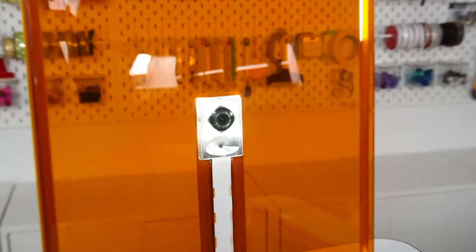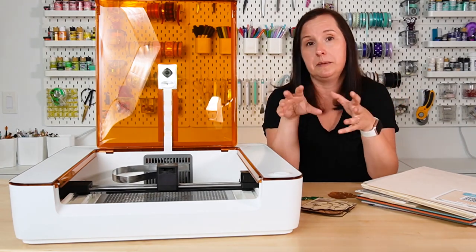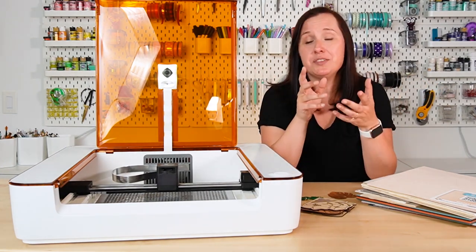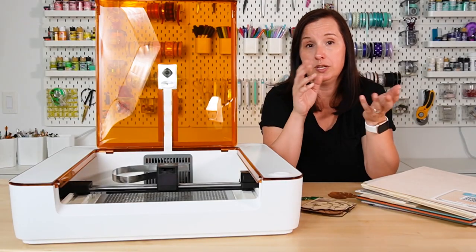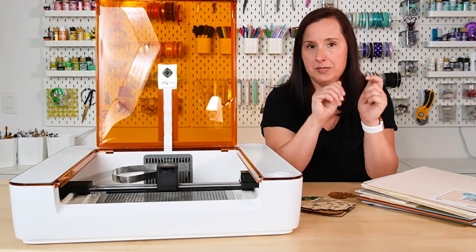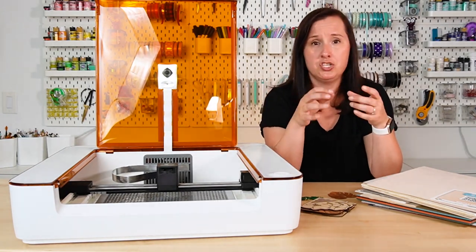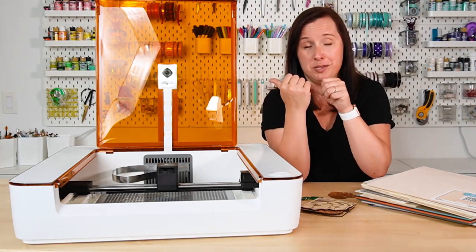Inside the lid there is a camera — I think it's eight megapixels — that takes a picture of your material so you can accurately place your images and get a good cut. The laser module itself sits on two rails that go back and forth, and that's basically how the laser moves around your machine. You will need to install the laser head — it literally just goes in with magnets, it's really easy. But do be careful when unpacking, as the laser head and the ribbon cable are embedded in styrofoam and you don't want to yank it out.